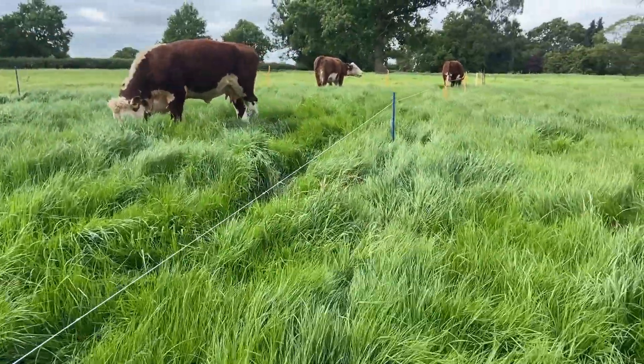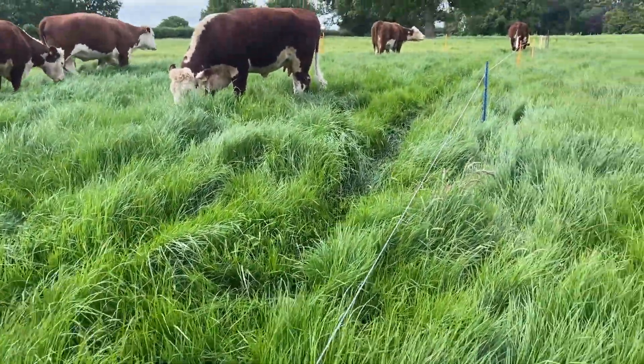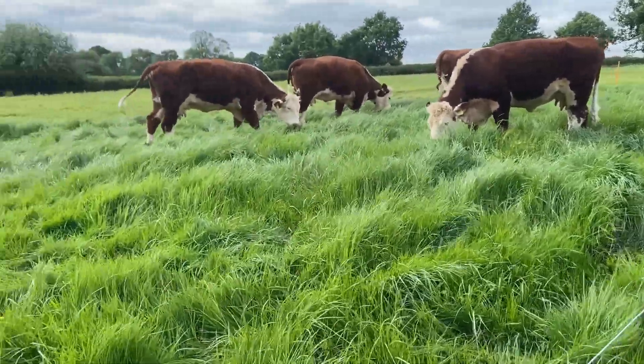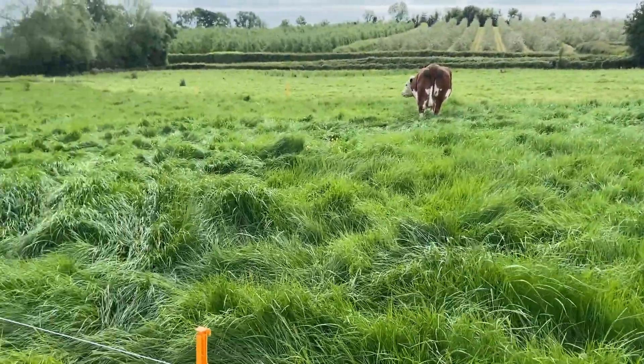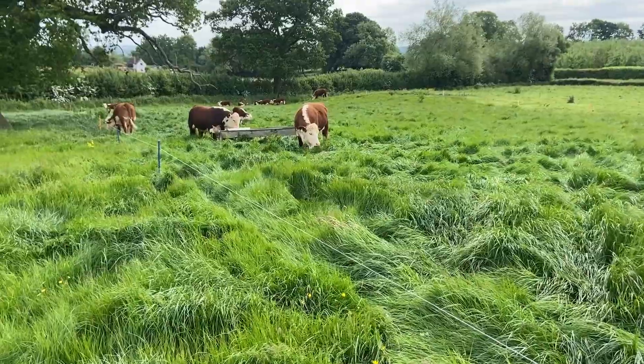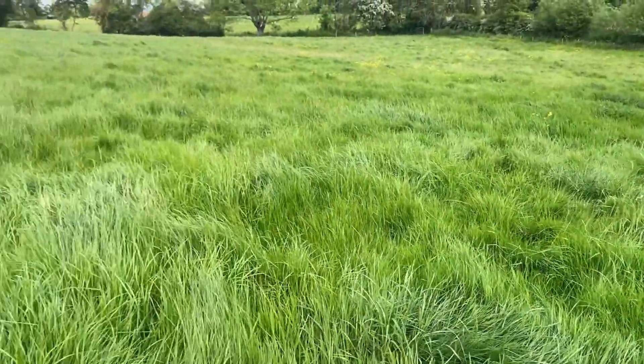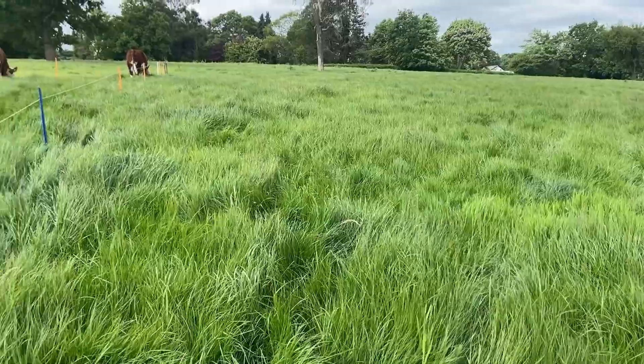I normally like to rest fields for 40 to 50 days but I haven't needed to, so they're just coming back around this field a bit sooner than they would have. That means other fields on the farm have been left alone for longer, so I'm going to be getting rested for more like 50 to 60 days. This field's been slightly sacrificed to allow the others a mega rest, and all of this has grown without chemical fertilizers, pesticides, mechanical intervention, or lime.